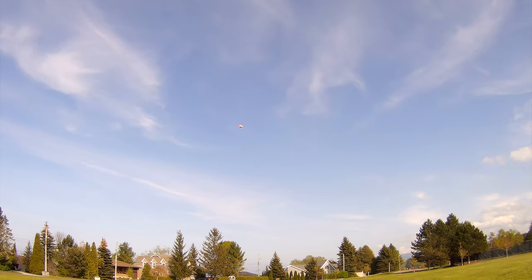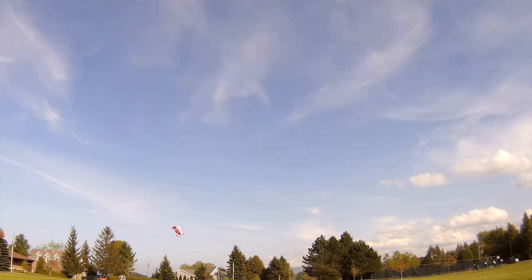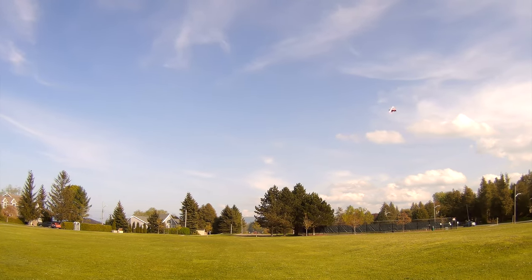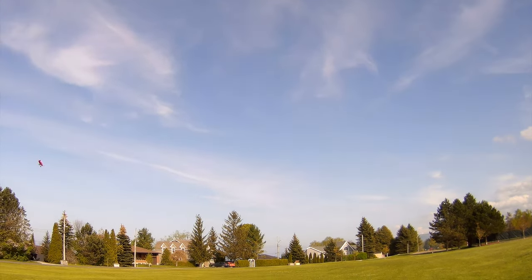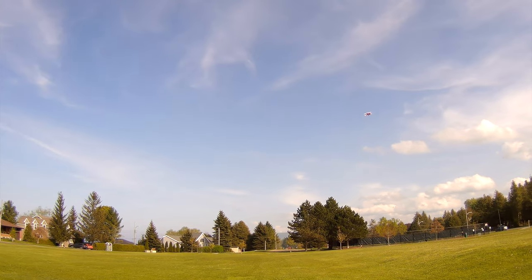Maybe a little four or five mile an hour wind, I guess. This is just a two cell battery, 7.4 volt, 300 milliamp.